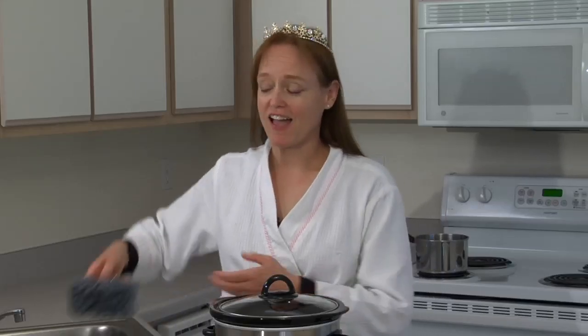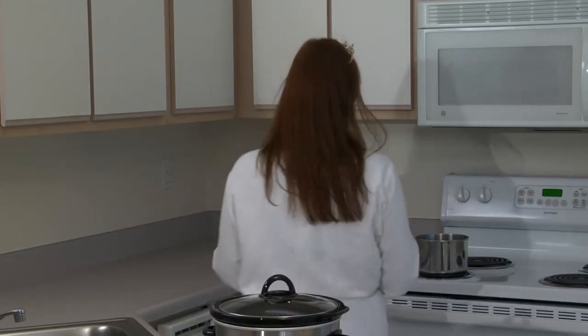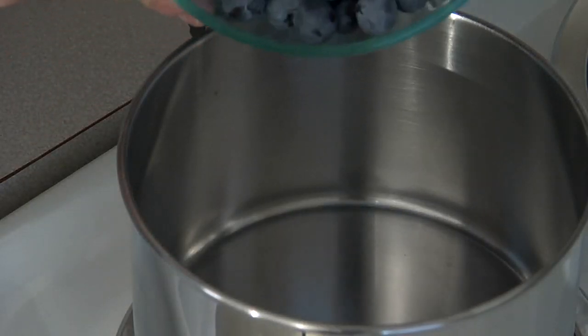Now since it's still fall, I found these end-of-the-season blueberries at the market. So I'm going to make a fresh berry compote that'll be ready for me in the morning when my oatmeal is ready. Fresh berry compote is pretty easy to make.